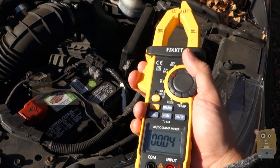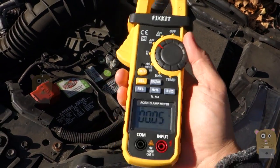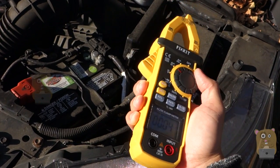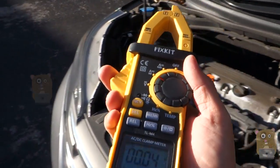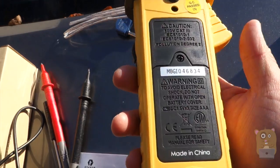Whereas with the Fixkit unit, I don't need to do that. For clamp meters, it's not as accurate as using the probes, but it gives me a good range. It can also detect voltage, but it does not replace a voltmeter, so I will not rely on this for that. It's CAT III rated, though I'm not sure what kind of fuse they put inside — I did not get a chance to open it up.